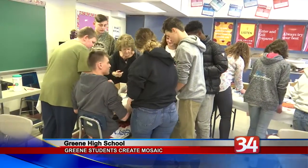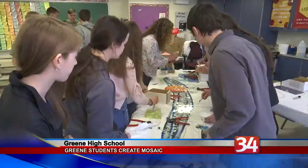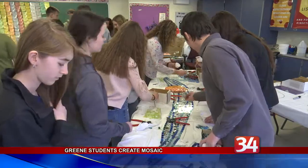Students in the Green Central School District are creating a lasting tribute to one of the village's biggest annual events. Kids in Mrs. Becker's 9th grade English class have been busy creating a glass tile mosaic under the tutelage of community artist Emily Jablon.